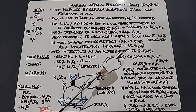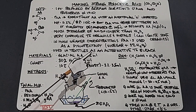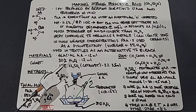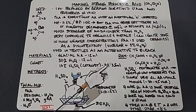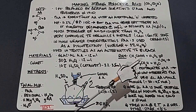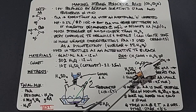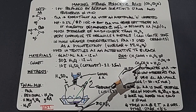Peracetic acid is also used in textiles as an alternative to bleach. For our materials we're going to be using glacial acetic acid — 12 milliliters — 30% hydrogen peroxide — 12 milliliters — and a 10% solution of sulfuric acid, which will be used as a catalyst, at 3.2 to 3.5 milliliters. The reaction is as follows: the acetic acid mixed with the hydrogen peroxide will come into equilibrium with the PAA and water, which is why that arrow goes both directions.